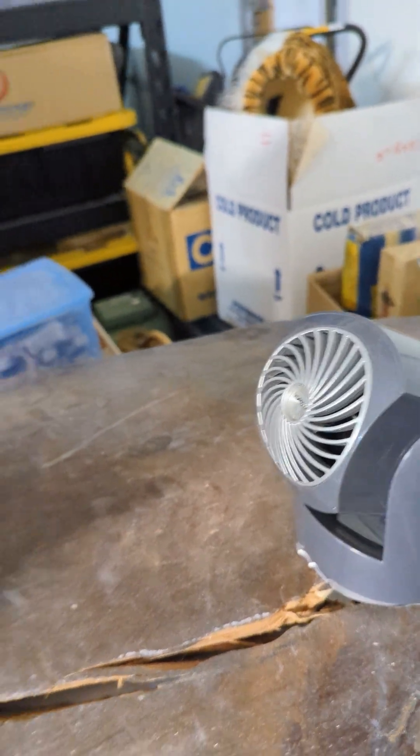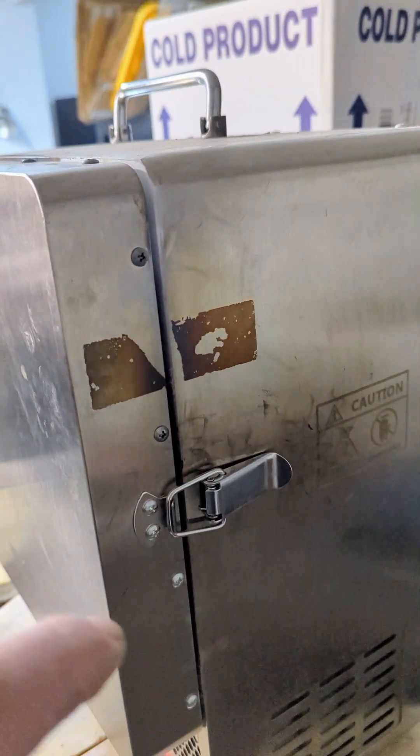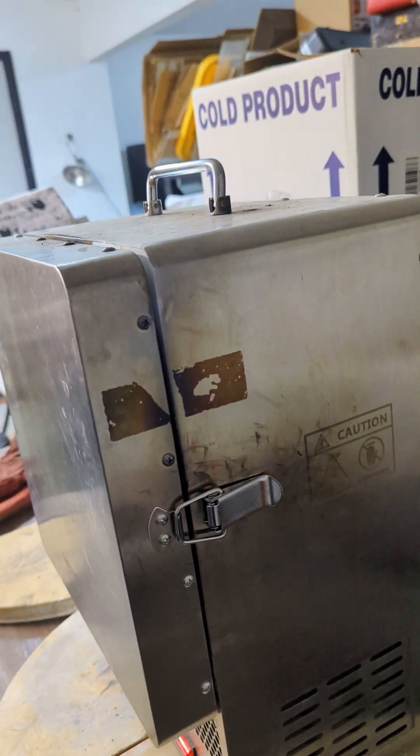I'm going to try something different during this cupellation process. Once the kiln is at temperature, I'm going to turn on the fan, crack open the kiln door just a little bit, and have air blow over the edge — hopefully introducing more oxygen into the chamber.